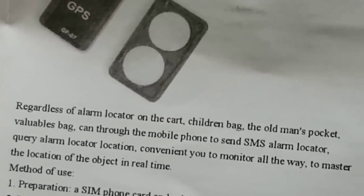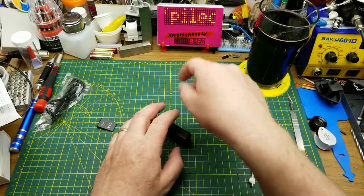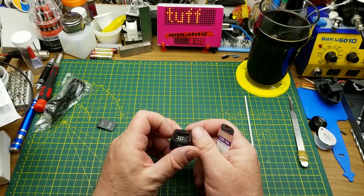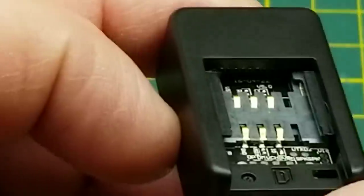It's got magnets so you can stick it to a car, a children's bag, an old man's pocket, or a 'valuable bag.' Let's look at that website first — it's asking for the IMEI, which is the number off the SIM, and a password. Of course the connection is not secure. It does offer English, but that doesn't change the options much. There's also an Android APK you can download, but I am not going anywhere near that. Alright, let's just get into it. It doesn't look like it's got any screws. There is a standard SIM card slot and deep in there looks like an SD card slot — the two cards would just stack on top of each other.